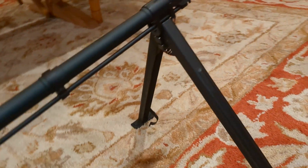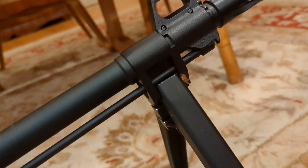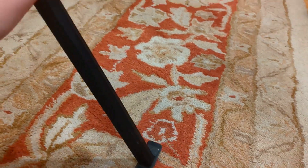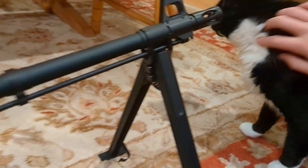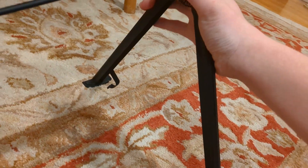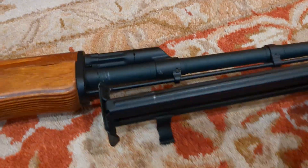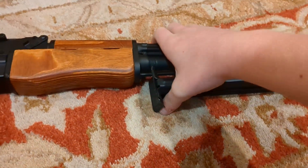Then you get to the bipod. Due to the way it moves, it's kind of bent and messed up in the metal, but it still works quite well. The bipod just closes up and folds like that, and this locks it in place, and then you slide it onto here to lock it up.